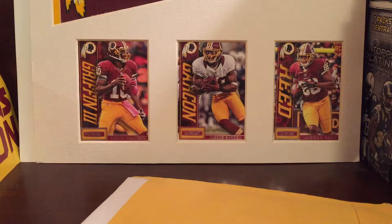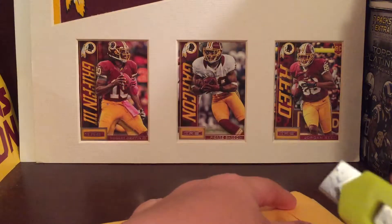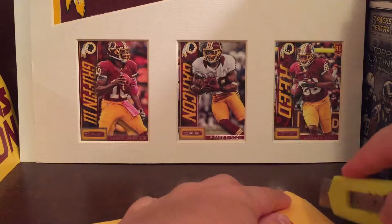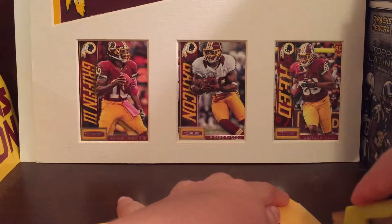Hey guys, J-Sports Cards here and I'm back with another video. Today I got a one package mail day from eBay. I really didn't have anything to post, I just want to get this out to you guys because I haven't been posting a lot lately. This is a pretty nice mail day.